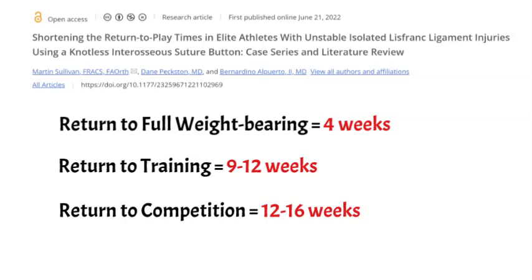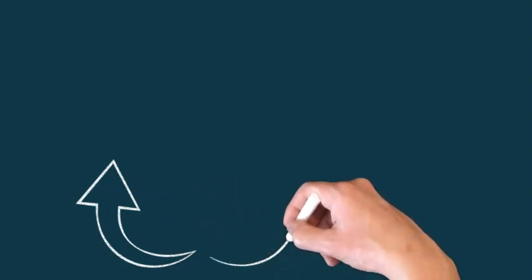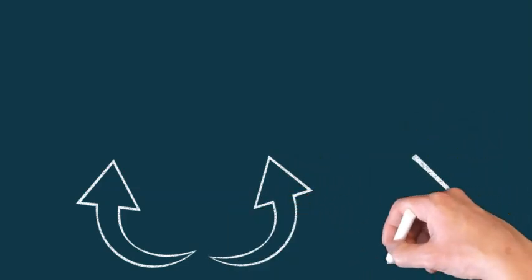This is a small sample size — remember these are all elite athletes, and Lisfranc injuries come in all shapes and sizes. They may have been on the more minor side of injuries potentially. Take a look at our Lisfranc video for a better look at what those injuries involve. But it can be done — it's something to discuss with your doctor or surgeon if you think you've had this injury. Please subscribe to the Foot and Ankle Orthopedic Surgeon channel.